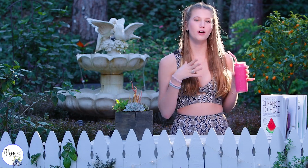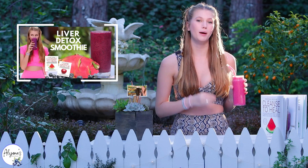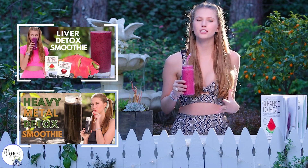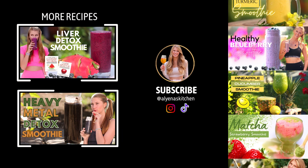If you are looking for more healthy smoothie recipes, I just posted my liver detox smoothie as well as my heavy metal detox smoothie — these are all from the Cleanse to Heal book and they taste delicious and make you feel so good. Thank you guys so much for watching and I hope to see you next week. Cheers!